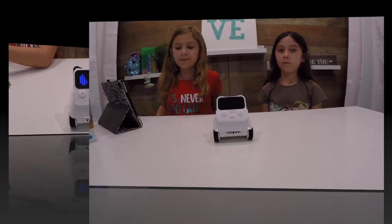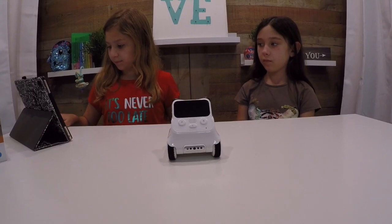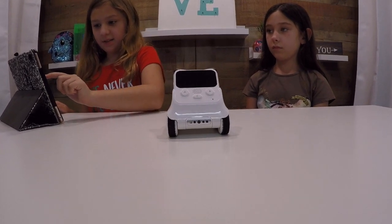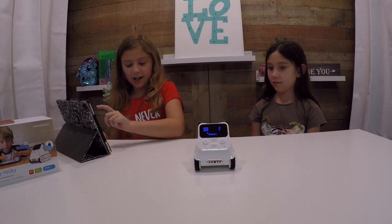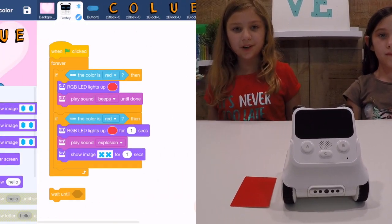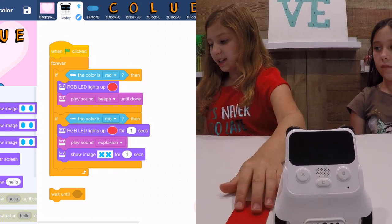Our next project is that I'm gonna control him to go up, down, left, and right — so I'm gonna hit play. The next coding for Cody Rocky is colors. I have a red coding card and I'm gonna show you what it does. I'm gonna press start and there's gonna be a little light.